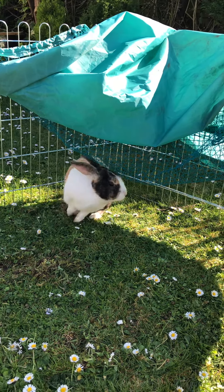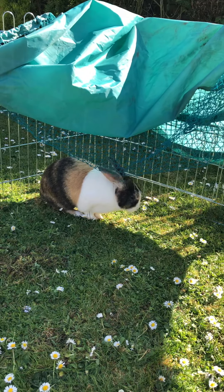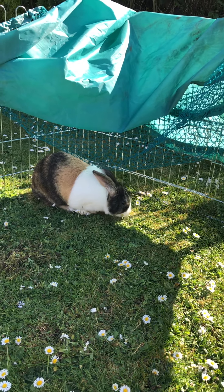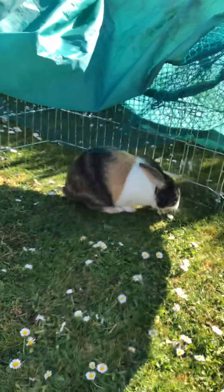Hi everybody, we're here with Fred today to do another mindfulness activity. This activity is all about our senses. We're not going to be using all of them, but we are going to talk about how Fred uses his senses.